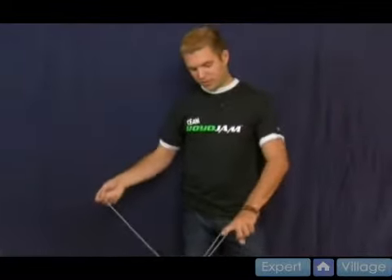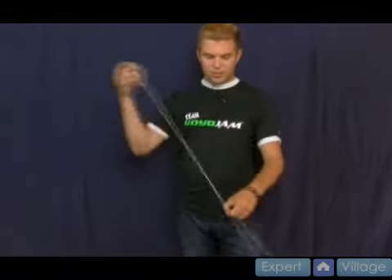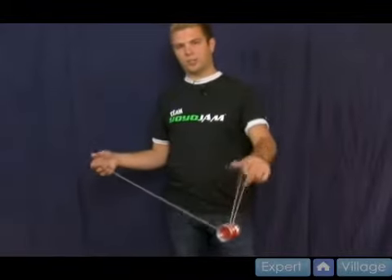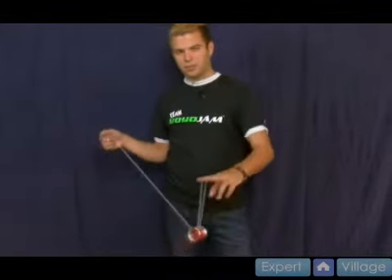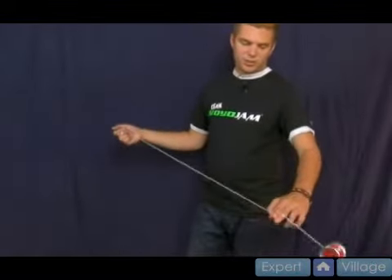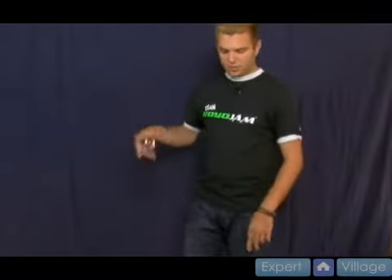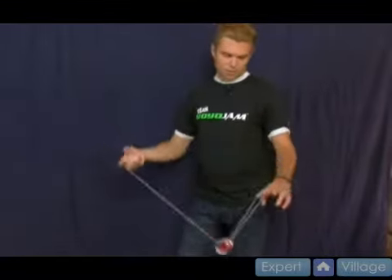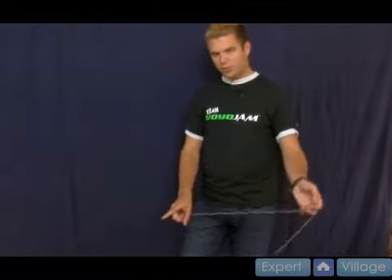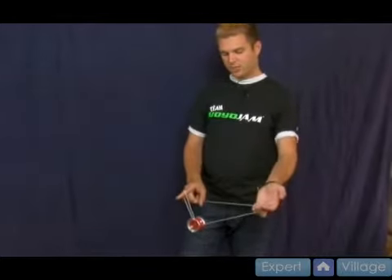Trapeze. You come off the string, but instead of just letting it drop, you actually stick out your middle finger or your thumb. Sometimes when I go a little bit faster I'll stick my thumb out. I recommend when you first start using your middle finger — just put both fingers out there and you'll notice the yoyo's going to go around your middle finger instead of just falling. Do that first. Come off over your middle finger and you swing it backwards around. Take your pointer finger on your throw hand and swing the yoyo onto the string, like so.